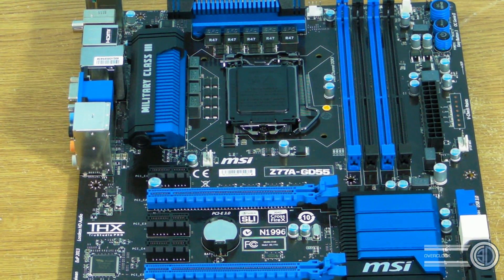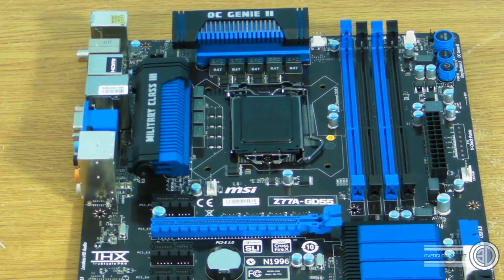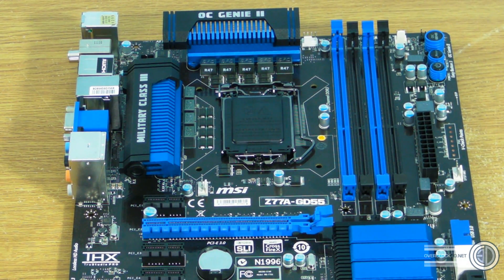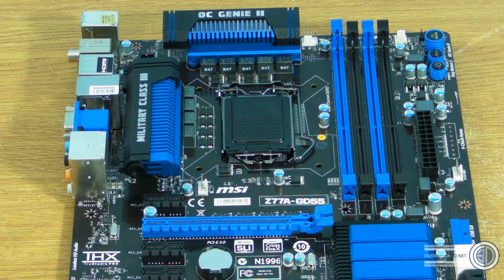But obviously this is going to be Gary's baby, so we'll see what he does with it at a later date. This board isn't going to be getting reviewed by us - it's going to be part of a rig that Gary is putting together in an NZXT Phantom 410, and it will be featured in the article section on Overclock3D over the coming weeks. If you're interested in this board, post underneath because I read all the comments and I'll be interested to see what you say.